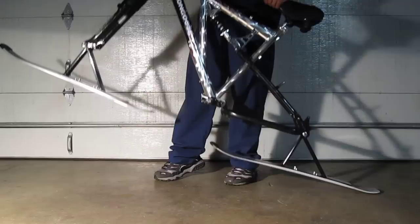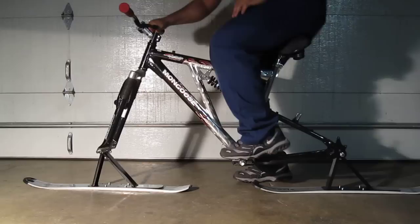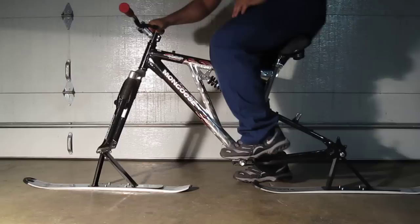That's basically it. The next videos will show me actually riding it, so let's see if it breaks.